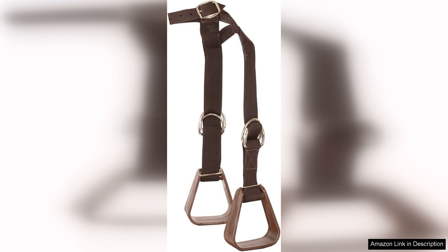Overall, the nylon kiddie-up stirrups are an excellent investment for young equestrians. They strike a perfect balance between safety, comfort and style, making them a reliable choice for budding riders eager to develop their skills.